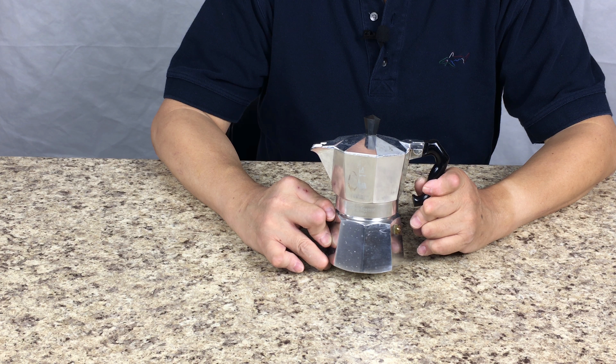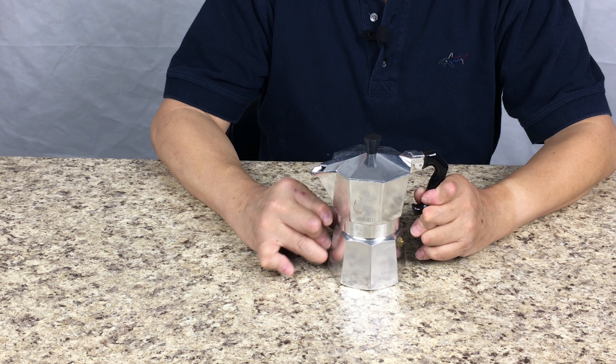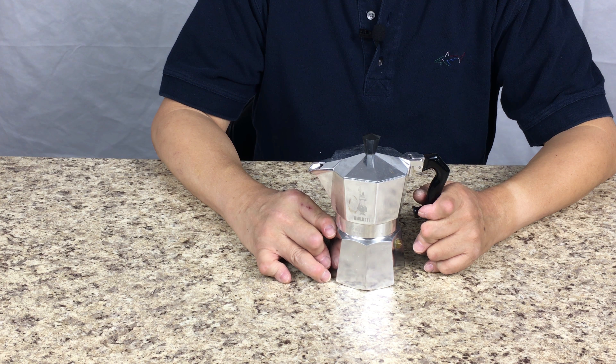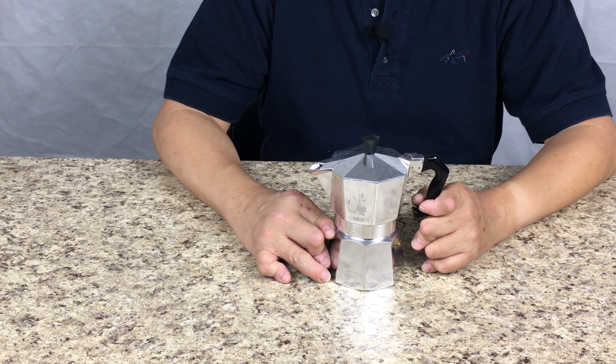Bialetti is a company in Italy who makes all these stovetop and even I think they have an electric espresso maker, and they have been around since 1919. So it's a very old company. I'm sure they know how to make a coffee maker.